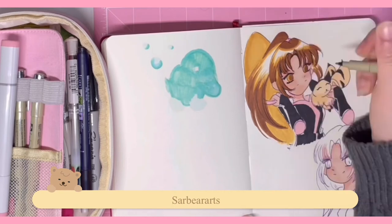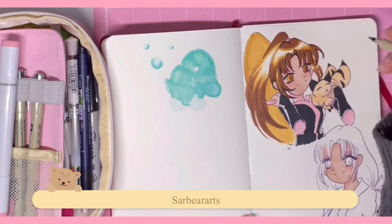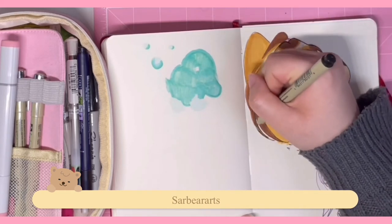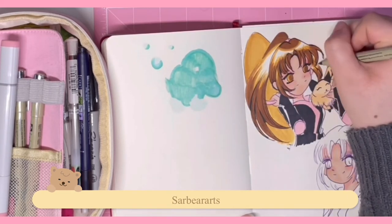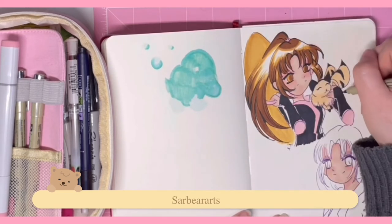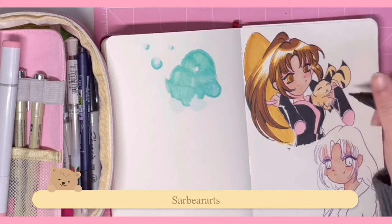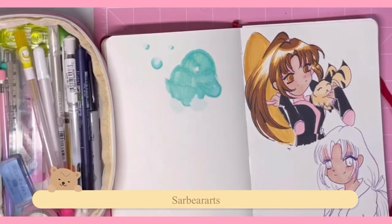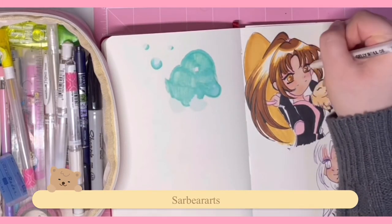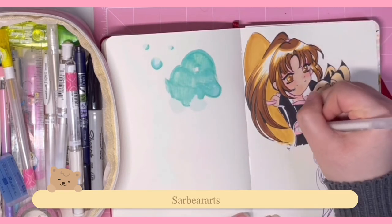I went over the drawing with the same pen again just to define the lines more — once you color it, it kind of loses some detail and you have to go over it again to make it darker and more noticeable. I don't know why I did the eyes like this — normally I leave the highlight, but this time I put the highlight in after, which I think is weird. Her eyes look a bit dead until I add the highlight in them.